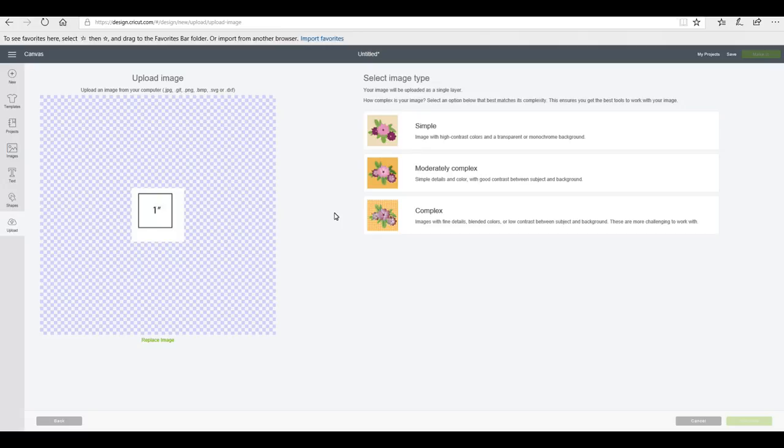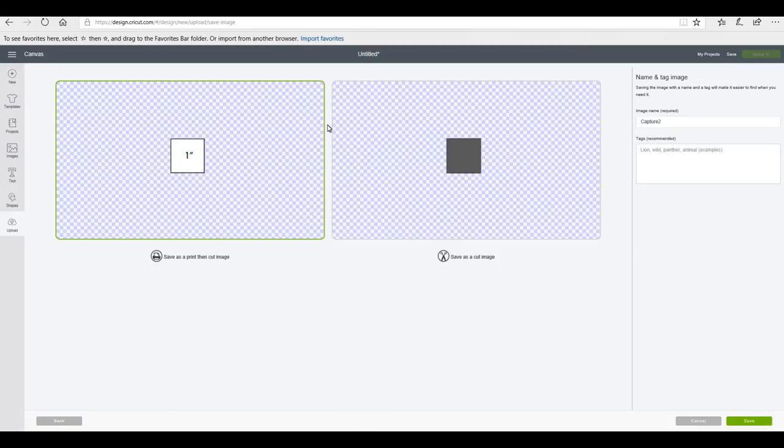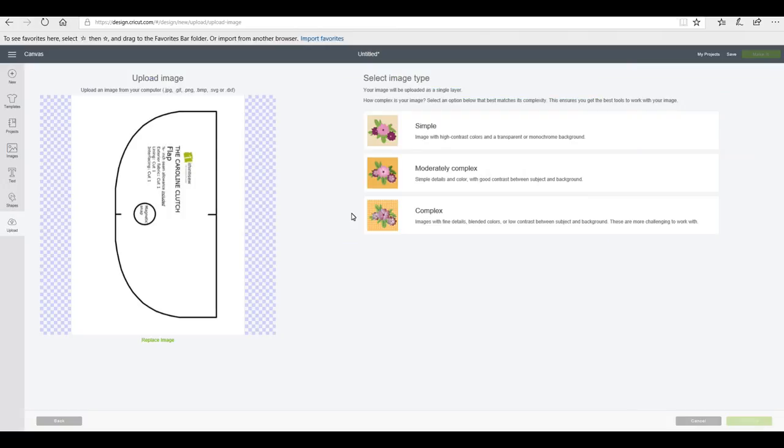Once we've saved our printable pattern we then need to upload it to Design Space. We're going to go to upload and browse for the file. There are three parts to this pattern and I'm going to upload them all the same way. I'm going to write down what each of my pattern pieces are — so for example this is a one-inch square and it will always be a one-inch square. We're going to save it as a simple image, go to continue, and I'm just going to remove the outer part. Instructions disappear once uploaded, so this is why I write everything down.